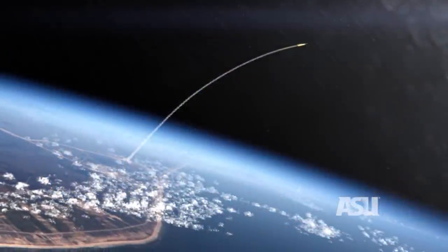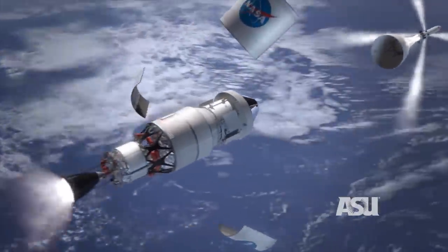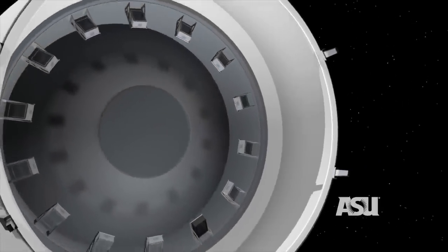Hi, I'm Craig Hardgrove and I'm leading a team of researchers that's sending this spacecraft to the moon. This isn't a scaled-down version — this is the actual size of our spacecraft. It's called the Lunar Polar Hydrogen Mapper, or LUNAMAP for short. LUNAMAP will launch on one of the most powerful rockets ever built by NASA, and this tiny spacecraft will propel itself into lunar orbit using its own propulsion system. And that's a first for a spacecraft this small.